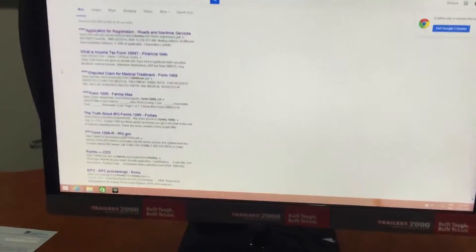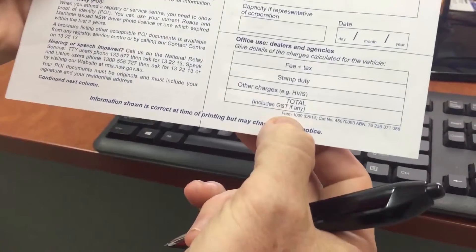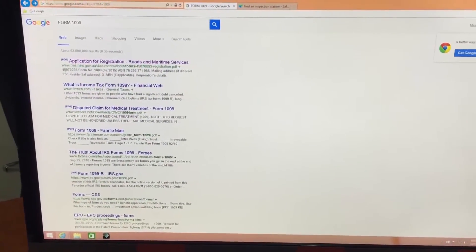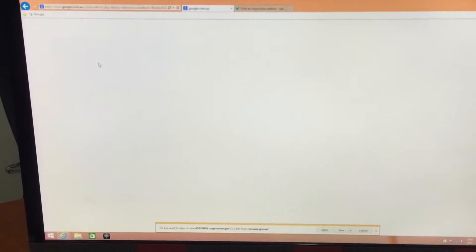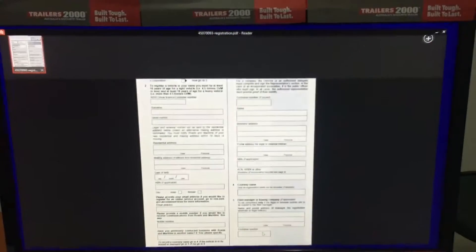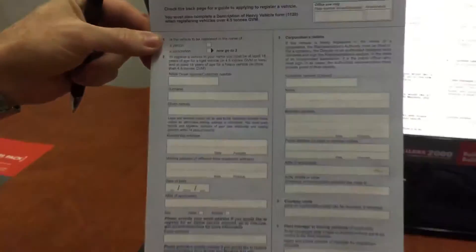I'll show you a couple of things on the website here. What we suggest is you just go to Google and basically put in 'applications for registration.' The best way to do that is the form is called Form 1009. This is the form for all your personal information. You can bring up that form, print it out, fill it out — there's the form there.